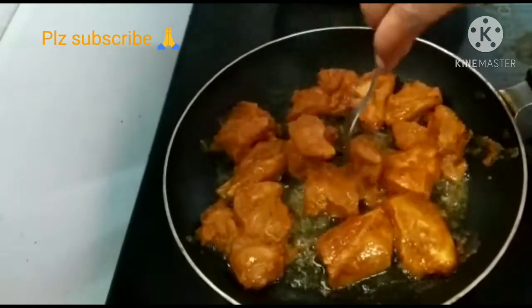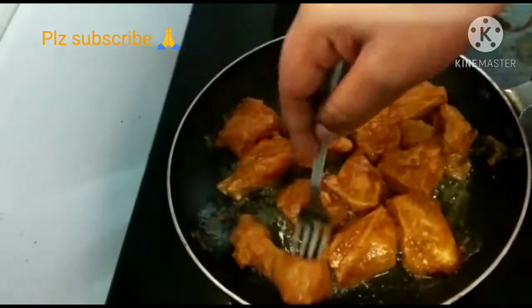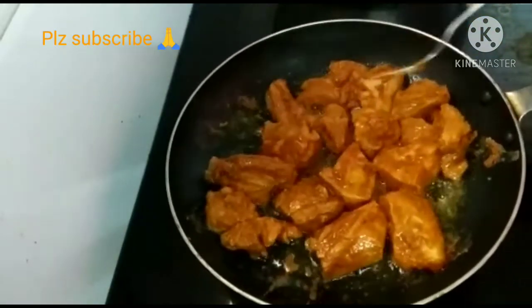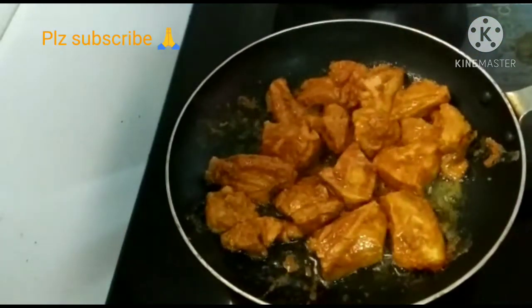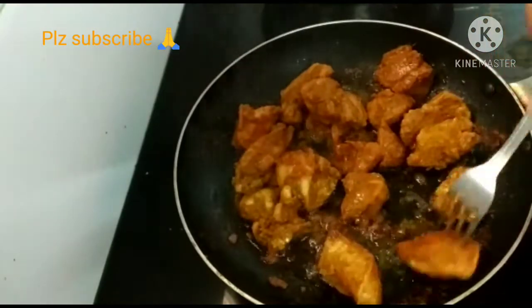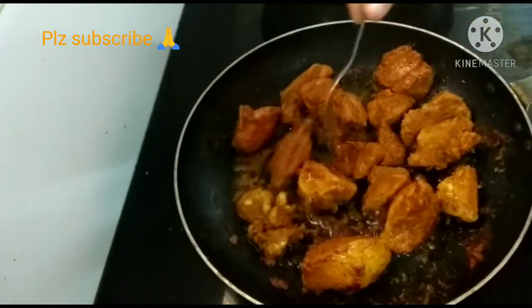This is very tasty for normal chicken. You can serve it with bagar rice, pulka, and chapati. Try cooking it for about 10 minutes.